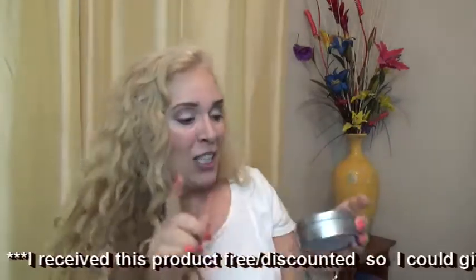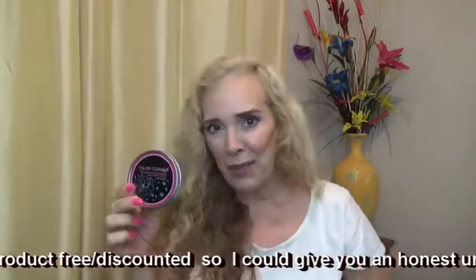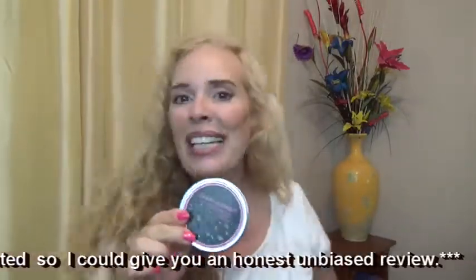That always makes me happy. I hope that you're happy with my review. And if you have any comments or questions, please let me know below. Thank you. Bye-bye.